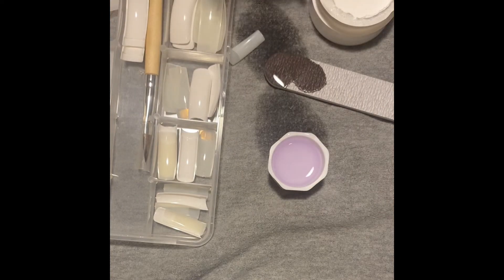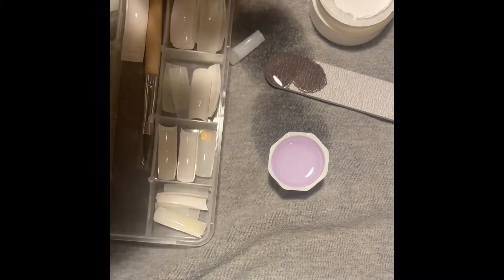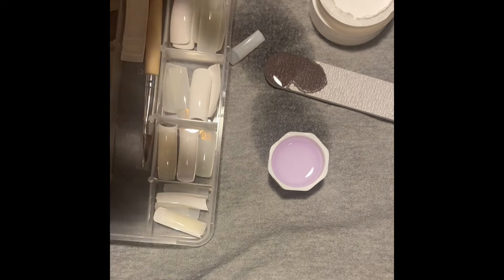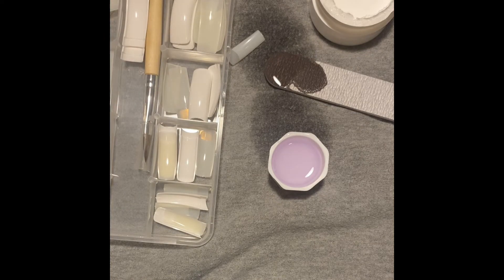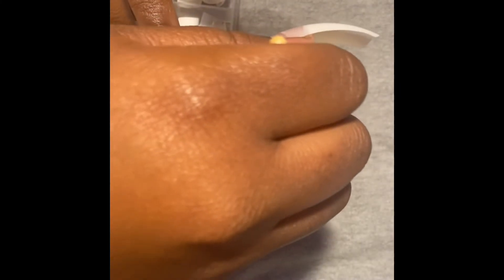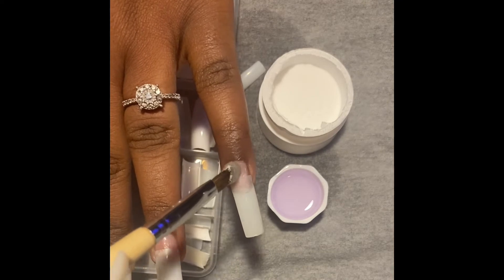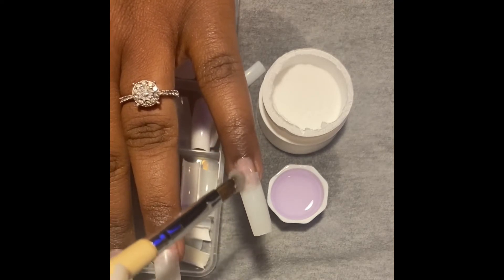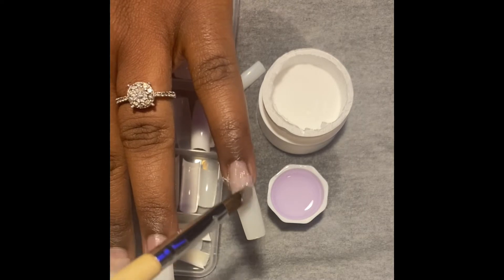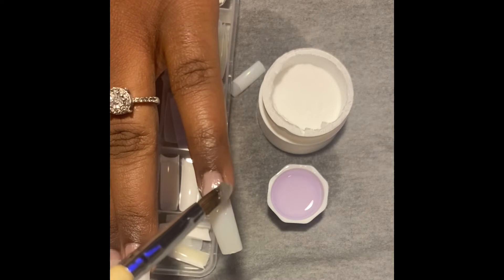Y'all, this stuff is so freaking strong, so make sure you use the apple-scented stuff to make the smell not be as strong. But as y'all can see, I made a big big mess. I was being super duper careful — I really thought I wasn't gonna mess it up, but as you will see, I messed it up anyway.